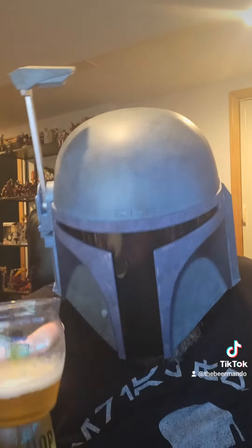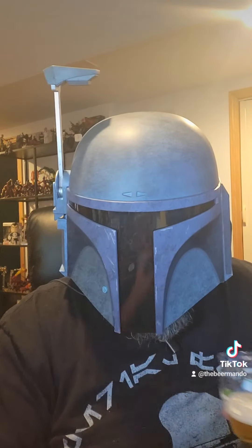I wonder if they would ever consider barrel aging this. That would be really good. We'll see where we're at here in just a little bit.